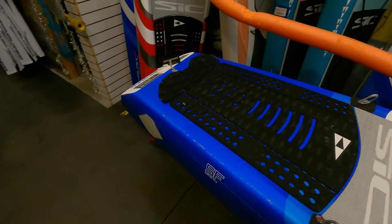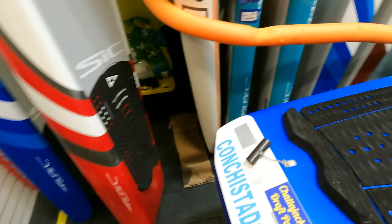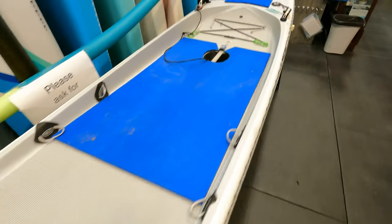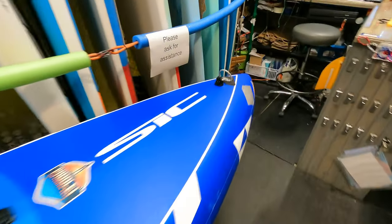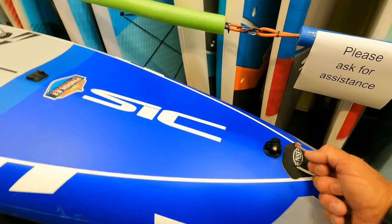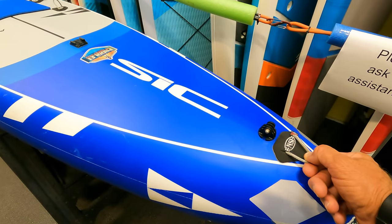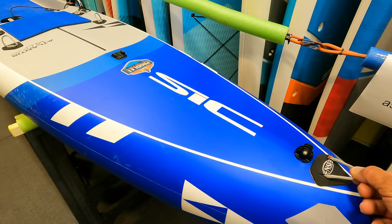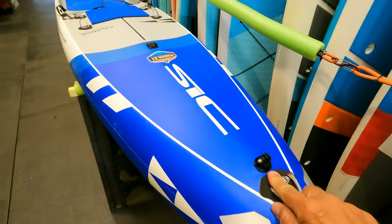So this is the board and you may have already noticed I've made several changes to it. We'll start at the nose and work our way back. The first thing I did was put a bow line attachment right on the front. This gives me a place to tie off if I get to a dock or when I'm camping. Every night, regardless of where I am, I always tie my board off — it's a good habit, especially if you're in the middle of nowhere and lose your board.